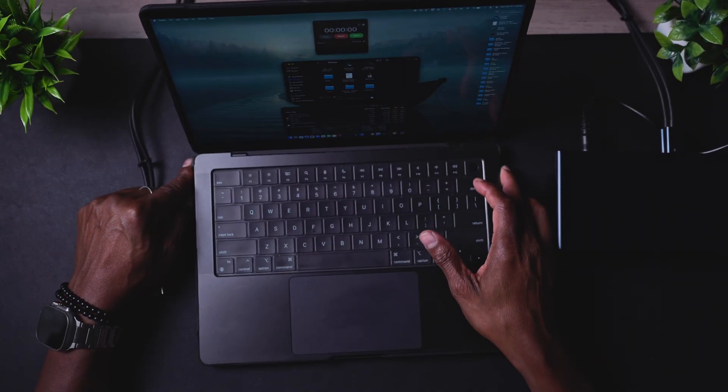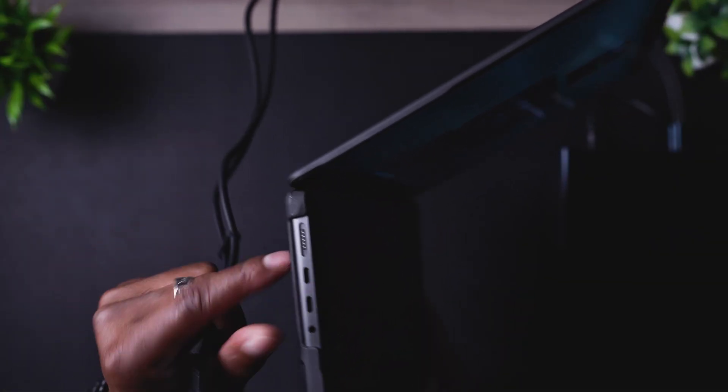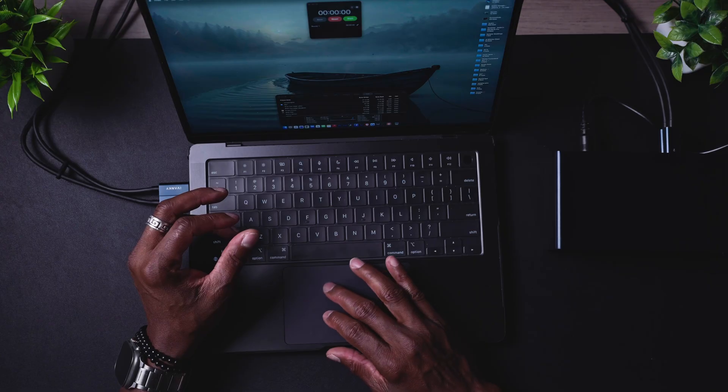I'm using the M4 MacBook Pro, and if you look at the side, you have two USB-C ports here and one on the other side. The moment you plug in the dock cables, you will be losing those ports — you'll only have one left — but with 23 ports on the dock you have more than enough. Once you turn the power on, the dock also starts charging your laptop.